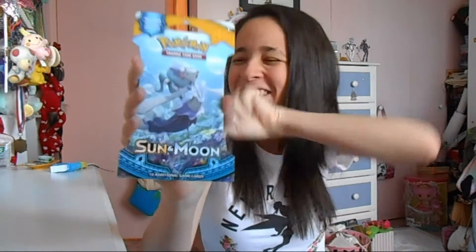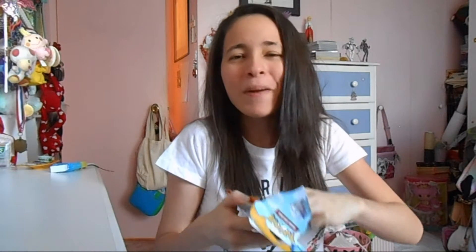I will never complain when it comes to more Pokemon cards. I absolutely love Pokemon cards. I was going to open them off camera, but I really can't do it. I always love Pokemon cards — I can't play the TCG for my life, but I just love the way they look, so I collect them. Let's see who I got this time.